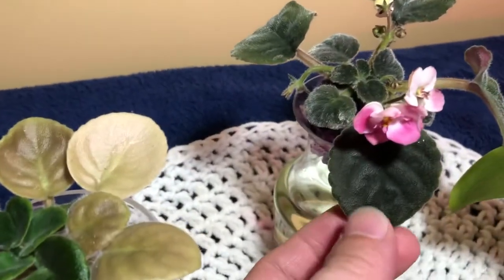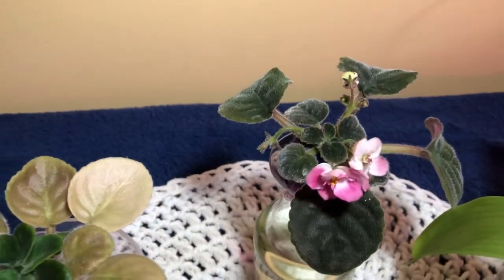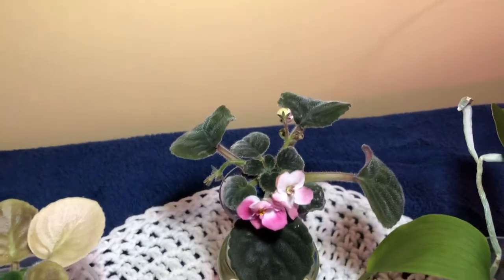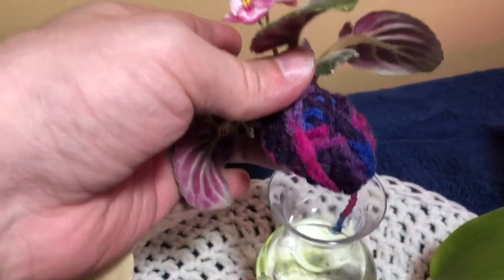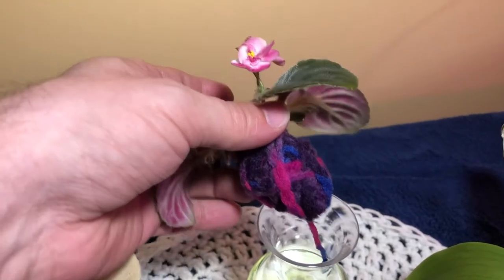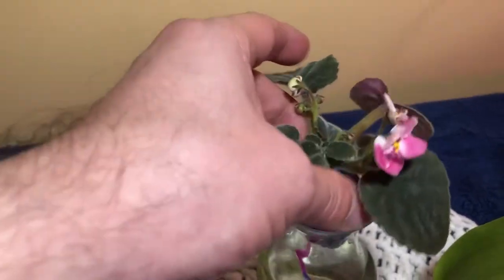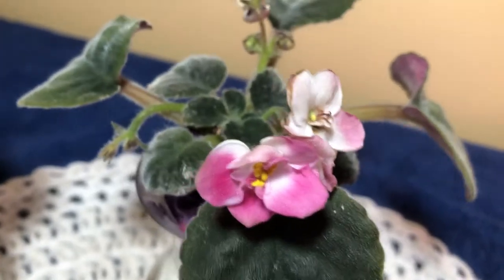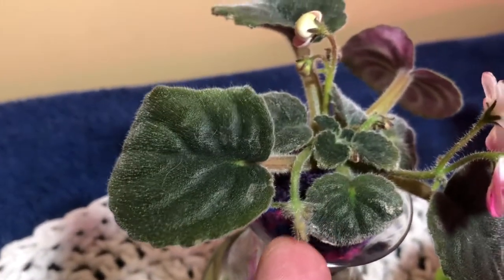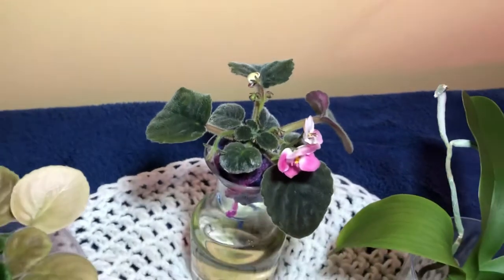Next up we have this one. It's double rosei. It is beautiful. It is blooming its brains out. One thing that I had to do — it was drinking so much water so quickly and it continued to dry out. I was watering it like every two days. So I decided to wrap the roots in nothing but yarn — a pretty colored yarn that kind of matches the flowers a little bit. I wrapped it around the root ball and I have a little wick at the end that goes into the water, and it keeps it nice and hydrated and it is blooming like crazy! We have multiple flower spikes — one getting ready to open up soon and another one right back there.